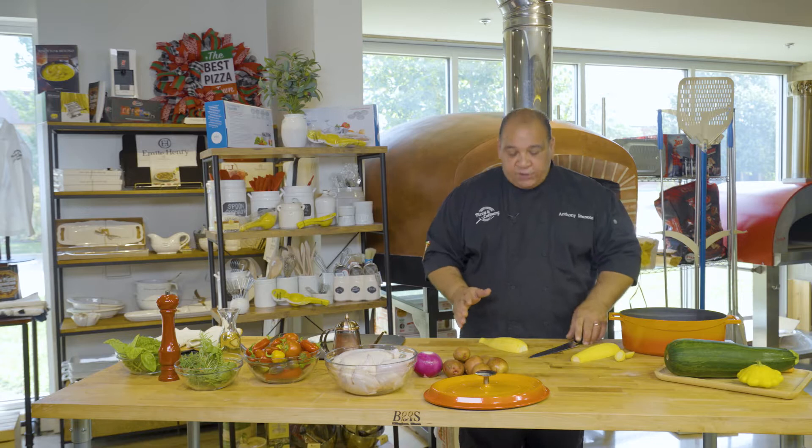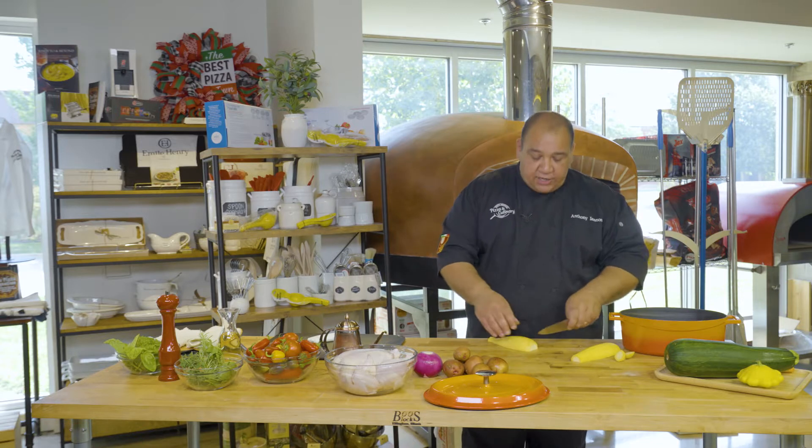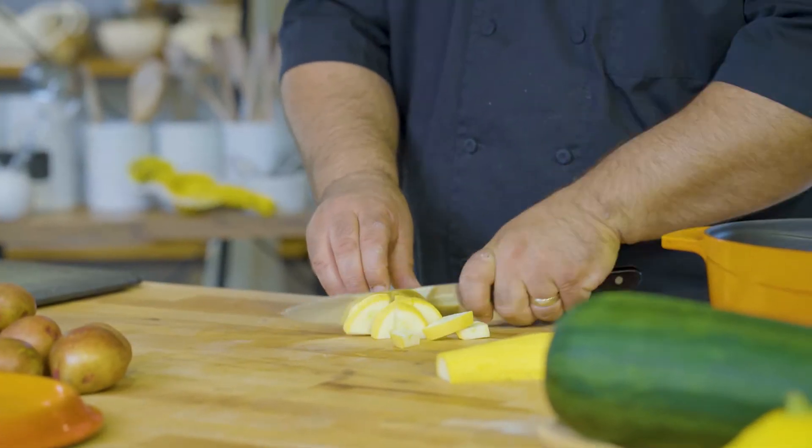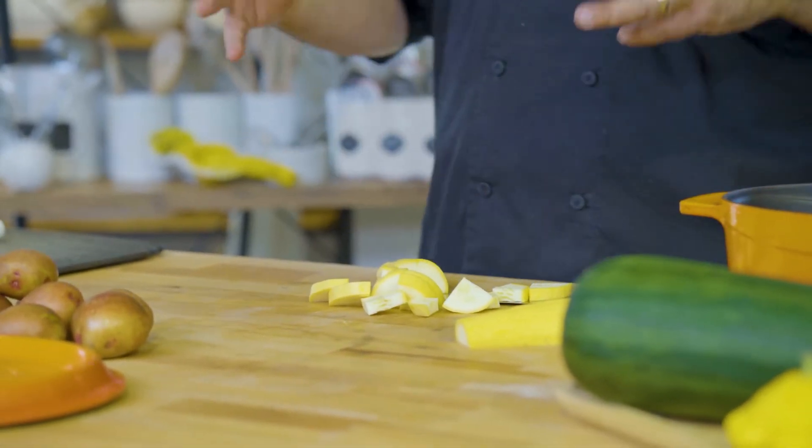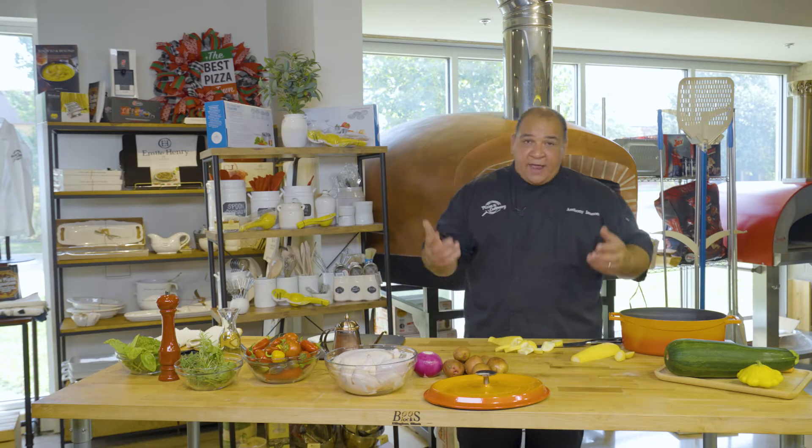So what I'm going to do is prep my vegetables — you can cut them however size you want. I'm going to cut a zucchini or yellow squash in half and then make triangles, a little bit thick. Because this is going to roast in the oven, it's going to cook for about an hour, an hour and a half, depending on the temperature.